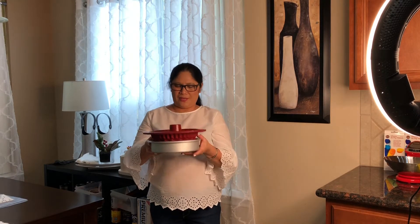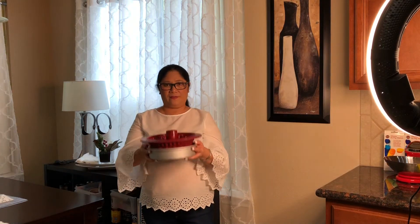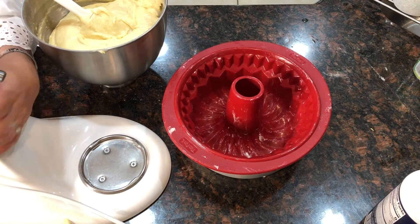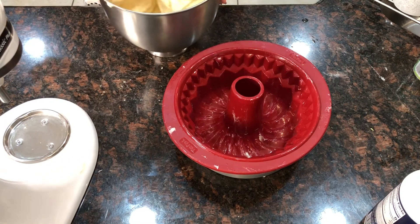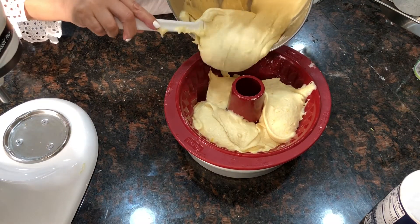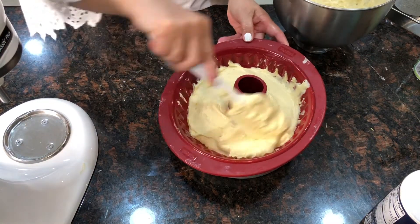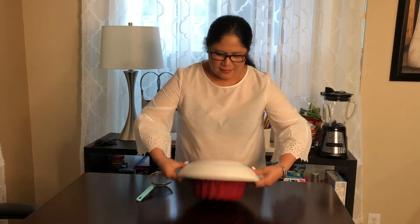Sorry for the noise, guys — I'm using a voiceover because my husband was playing music. Okay, our mixture is ready — next step is to pour it into the pan. This silicone pan is great because you can just bend it and it's non-stick. I still put butter on it just to be safe. Flip it!